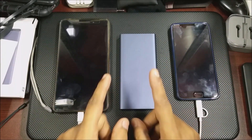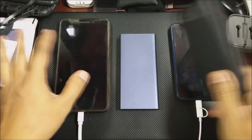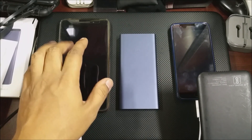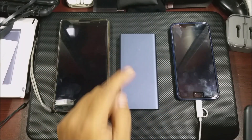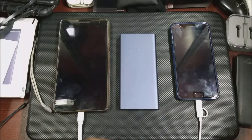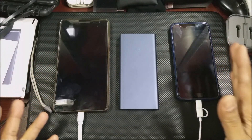Normally what happens with other power banks is that as soon as you plug in a bigger device with a bigger battery like a tablet, it cannot do simultaneous charging — it cannot take charging and give charging to the other device at the same time. With smaller devices it does that, but with bigger devices it doesn't. So let's go ahead and test it now.